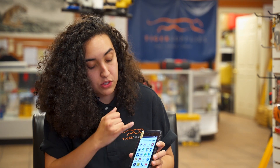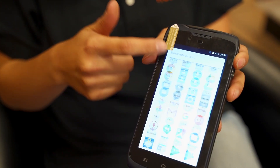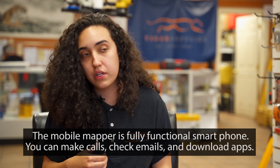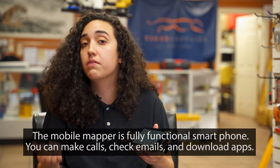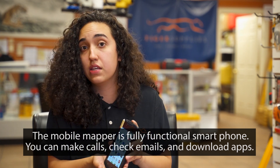This does have smartphone capabilities, so that means you can download any application, just like a smartphone, and have it operating fully right here on your data collecting device. That means less equipment that you have to worry about taking out to the field, less equipment that you have to be carrying around. This can be your phone, this could be your email, but it's also your data collecting device.